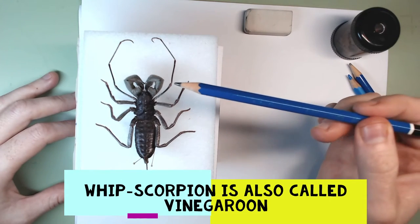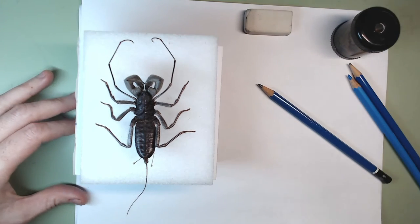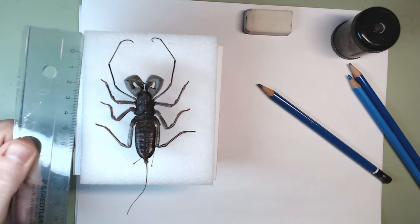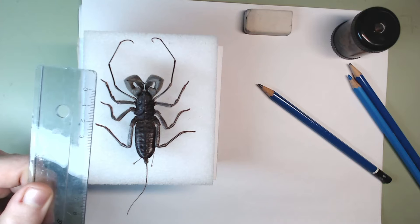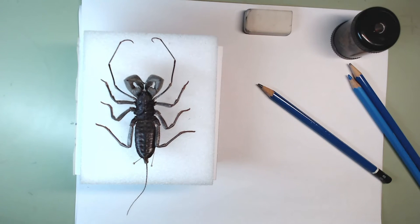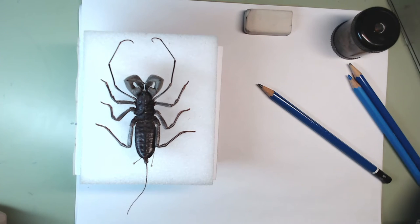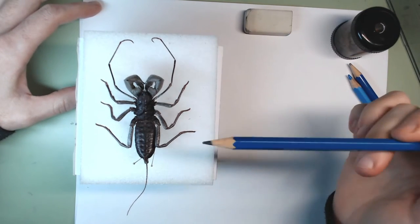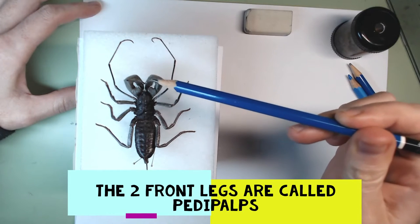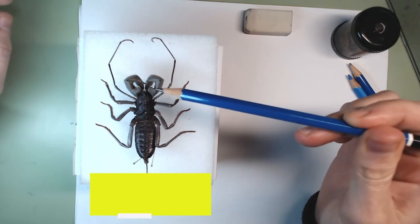The first thing I notice is — my goodness, it's big! I have a ruler here and I very carefully measure: just from the head to the end of the abdomen it's five centimeters long and one centimeter wide. I'll surely have to write that down. Look at the different types of legs — first and foremost these two at the front, which are the thickest and full of spikes.